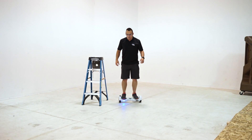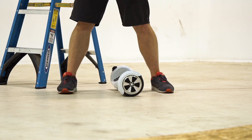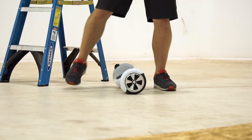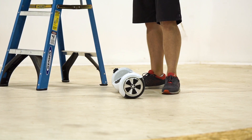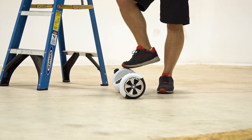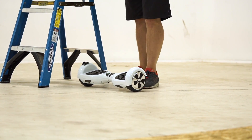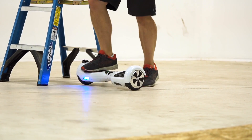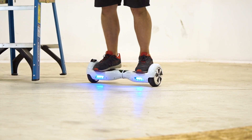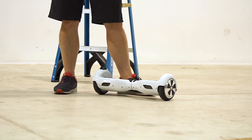Another way I'll typically get off is to just jump to the side. Notice that I almost didn't clear it, and that's something you risk jumping one foot forward. If I had jumped forward with both feet, I probably would have ended up on my back. It's just the nature of something with wheels that wants to propel itself forward.